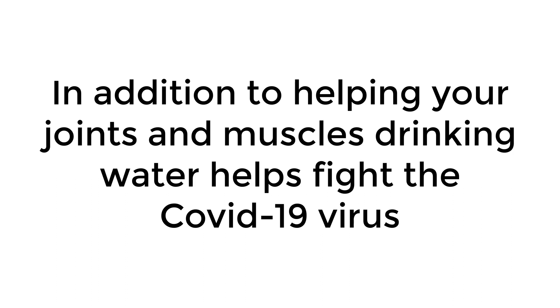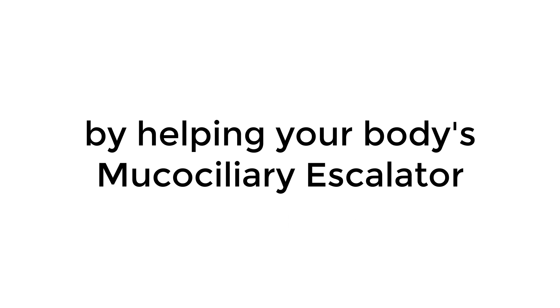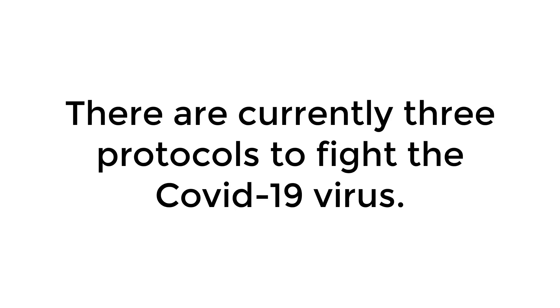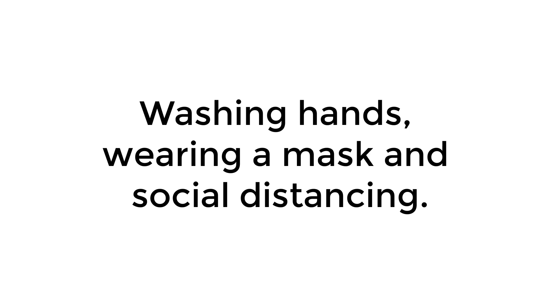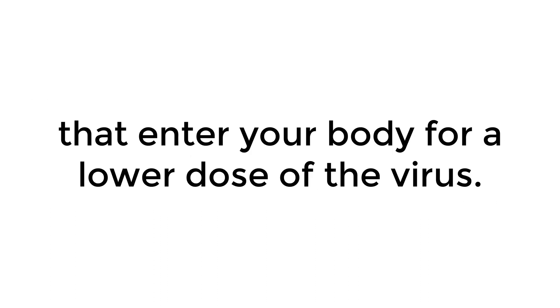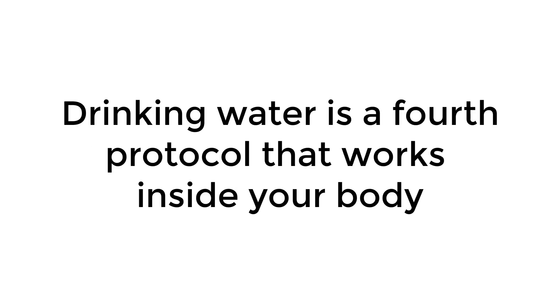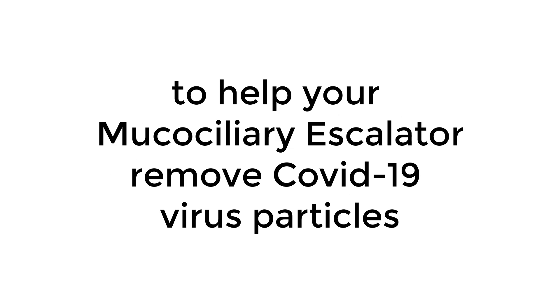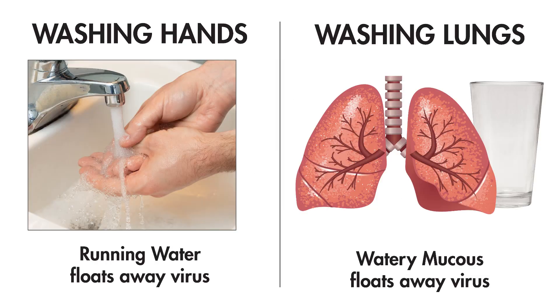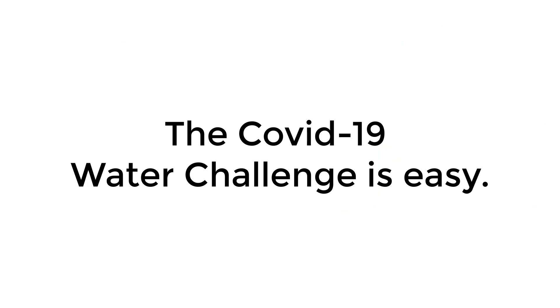In addition to helping your joints and muscles, drinking water helps fight the COVID-19 virus by helping your body's mucociliary escalator remove COVID-19 virus particles from your throat and lungs. There are currently three protocols to fight COVID-19: washing hands, wearing a mask, and social distancing. These work outside the body to help reduce the amount of virus particles that enter your body for a lower dose of the virus. Drinking water is a fourth protocol that works inside your body to help your mucociliary escalator remove COVID-19 virus particles from your throat and lungs. Your body needs water to produce watery mucus to help your cilia wash virus particles from your throat and lungs and float them out of your body.